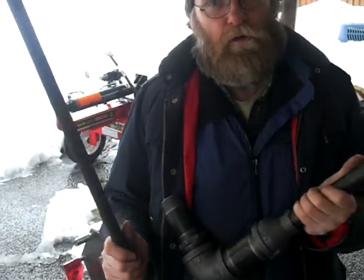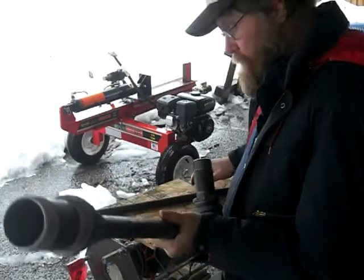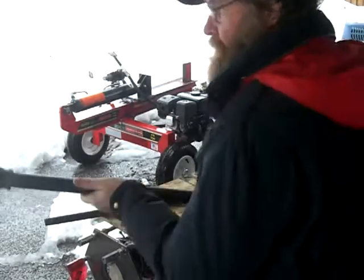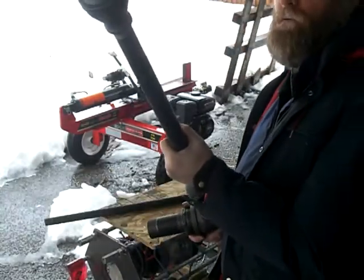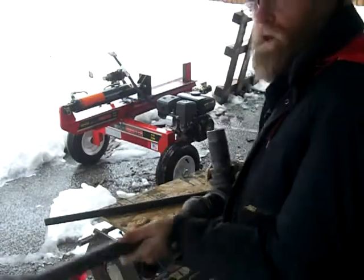I'm going to get this uploaded. I'm sure glad all this worked out today — it just came together just like that. Beautiful, isn't it? It's going to work. I might be able to set this up in the hole over there. We'll try. Okay, we'll call it here.